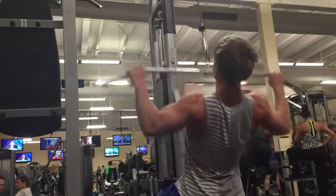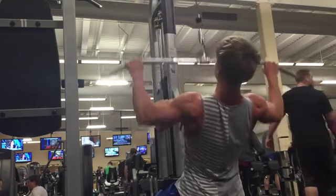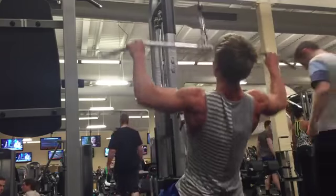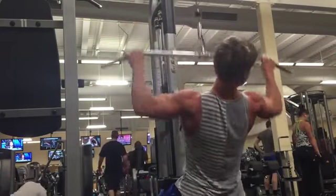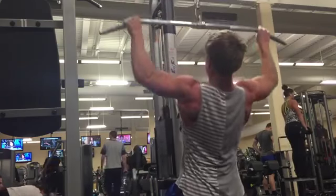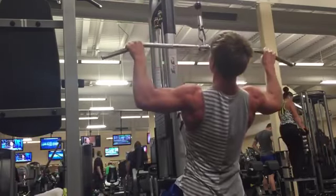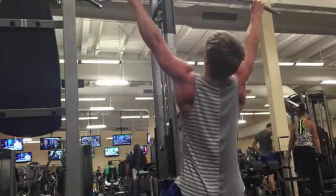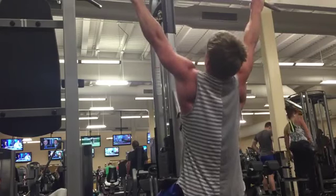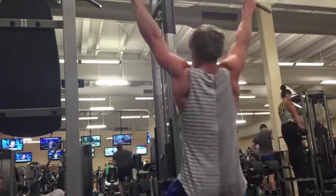After this we're going over to some flat pulldowns, and we want to stay in the 10 to 12 — maybe even inch into the 15 rep range if you want to get a few extra cheater reps. As we all know, that lat pump is a beautiful thing. This is an exercise where I like to make sure my grip is not extremely wide, but just wide enough so I can get a full range of motion. It all depends on how long your arms are.